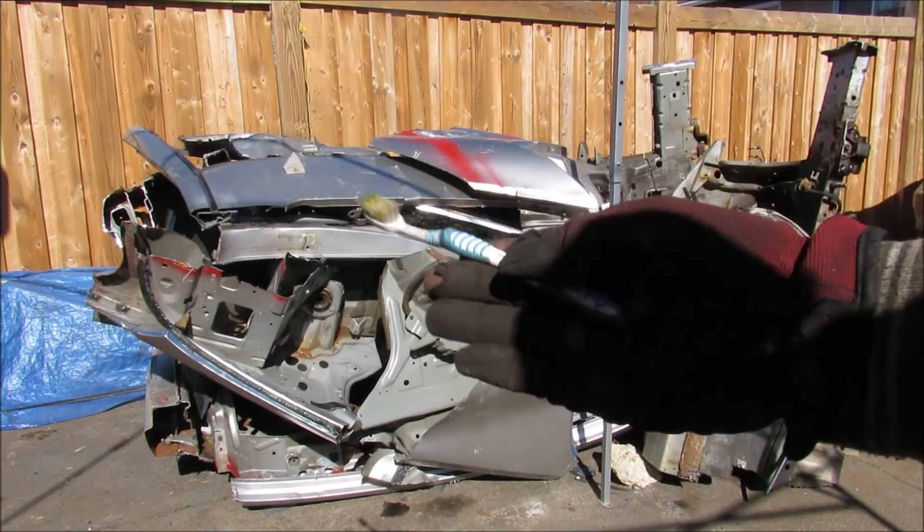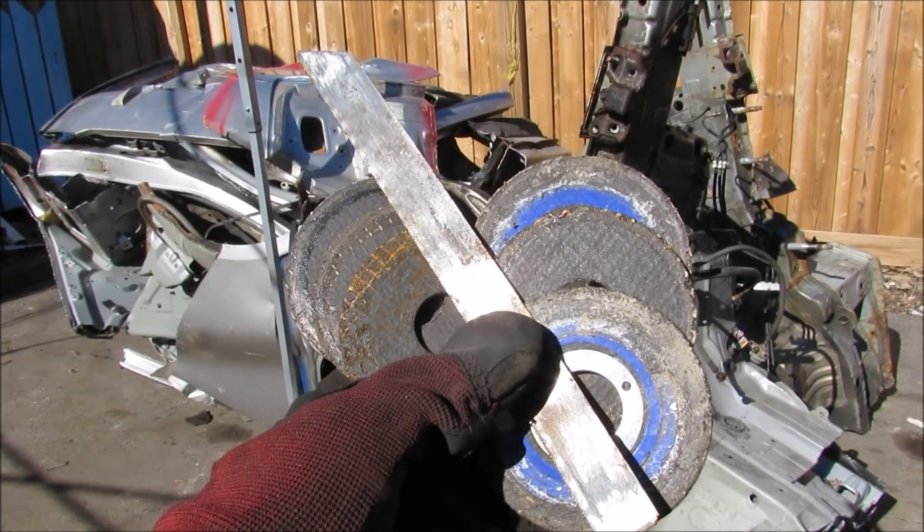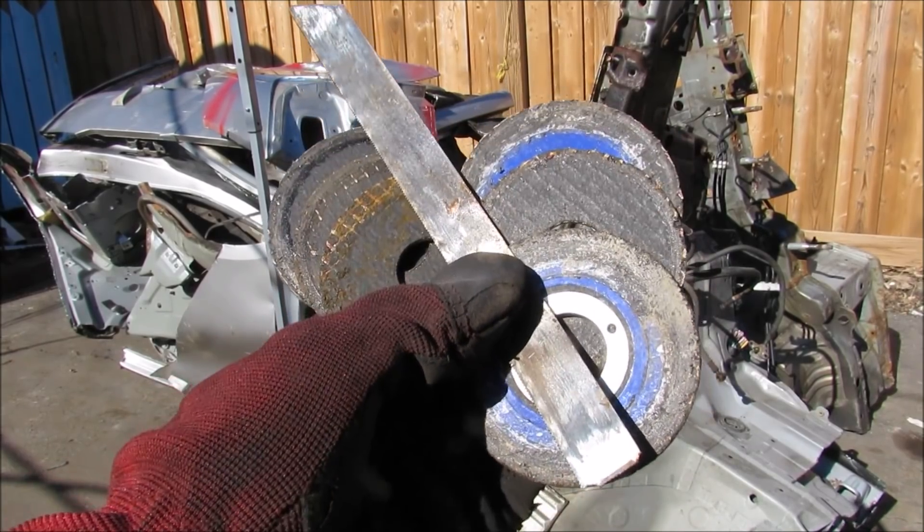Make sure you subscribe if you want to see more videos just like this one. Oh yeah — it actually took about 6 cut-off wheels and 3 sawzall blades to get through all of this.